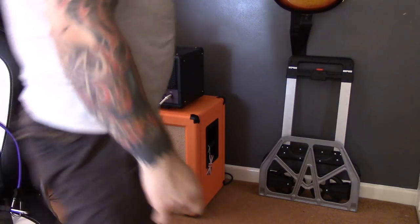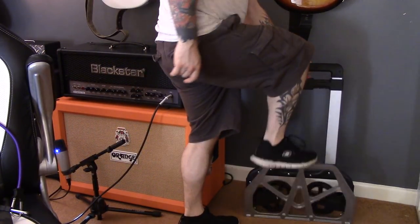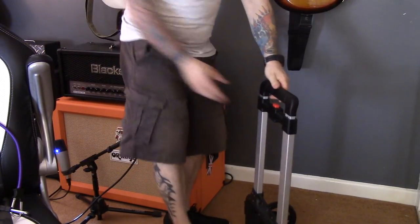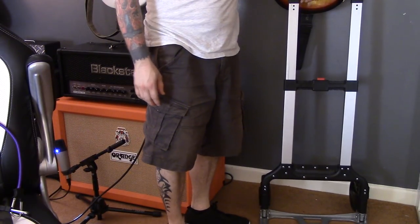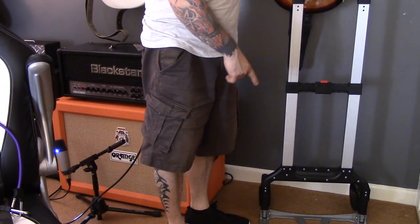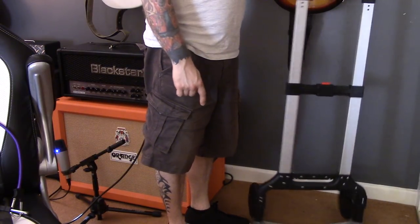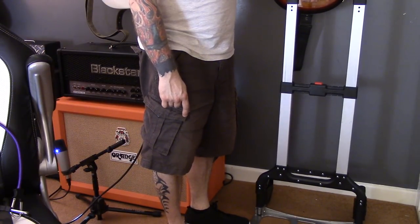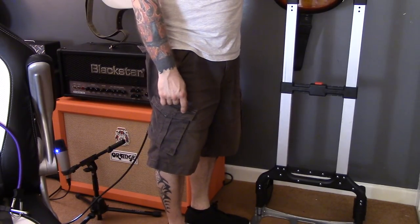Tip number two is to get one of these little fold-out trolleys. It folds out, has wheels on the back, an extendable handle, and can carry up to 80 kilograms. A couple of weeks ago I had a gig in Portsmouth and had to park about half a mile away from the venue, but I loaded this up and just wheeled the stuff down the road — much easier than carrying a 50-watt head and a cab half a mile.